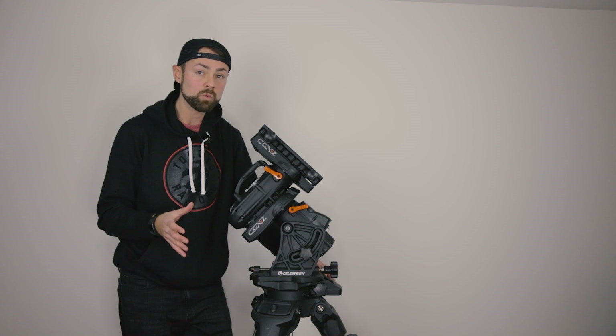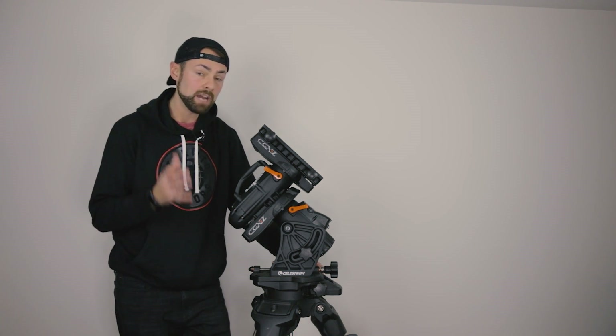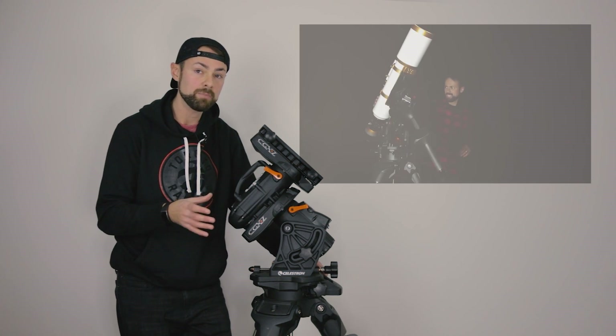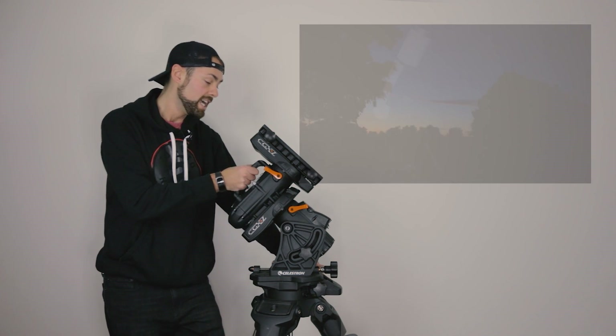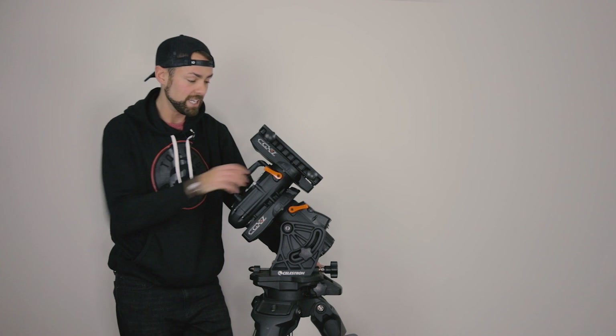I did have that one fumble night where the mount was acting up — I really think I had a clutch loose, which was covered in my video called 'I Made a Mistake.' That was the last time I used this mount, so I just hope it's ready to go by the time I get it outside.